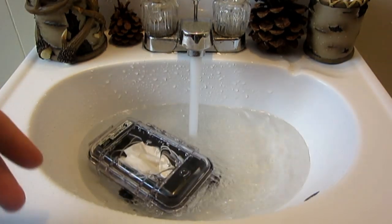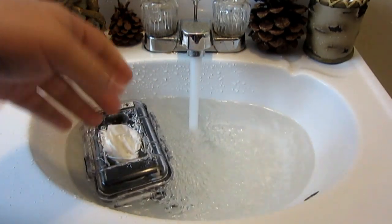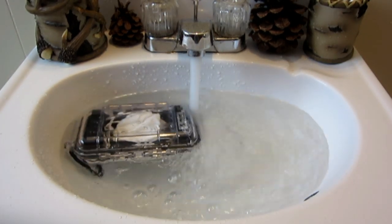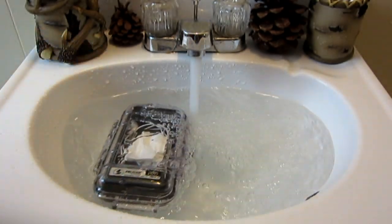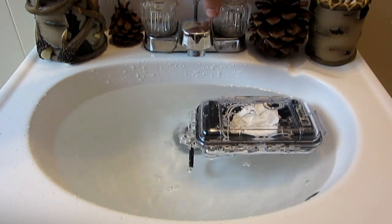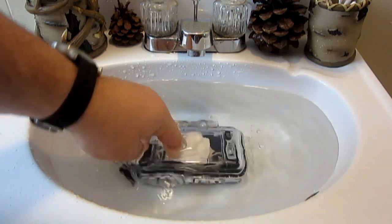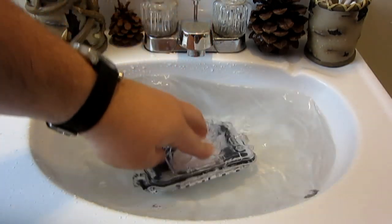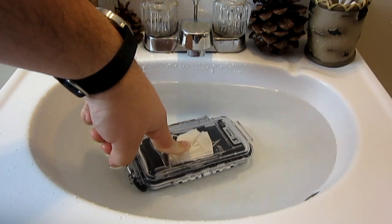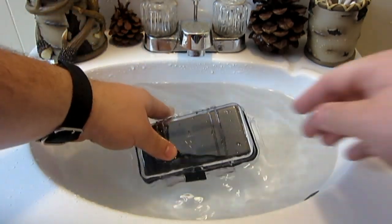Now, this does float, as I mentioned with the other Pelican cases, which is good to know in case you drop it in a lake or pond or somewhere. Here's our case — you can see it does float. I'm going to submerge it under water here. Good to know, in case you drop it in the water somewhere, it's not going to sink to the bottom. Let's flip this around and do a little alligator roll. Totally submerged underwater.